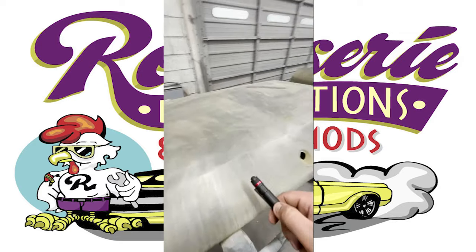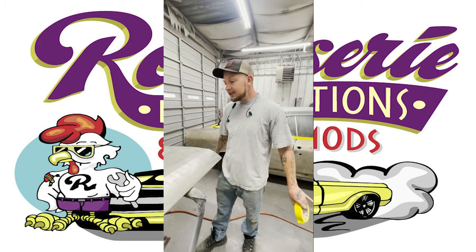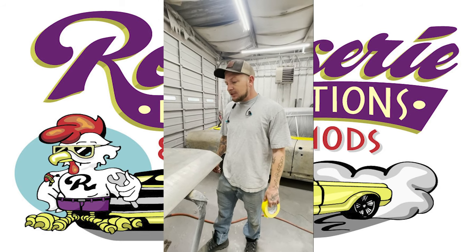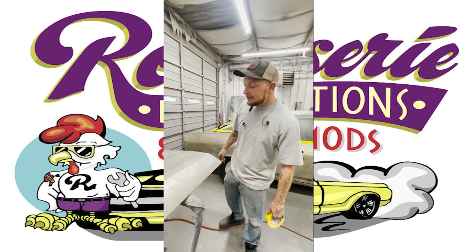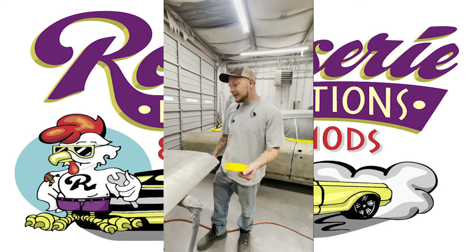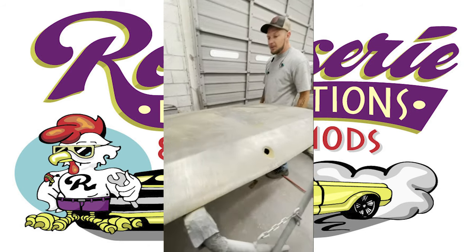Acid etching pretty much assures that it kills any type of rust that's on the panel itself and the whole car. A lot of times when we strip these, we usually use sanders or even sandblasting — we don't do a lot of sandblasting here, so we strip by hand. When we're done, we put the acid etch on it to basically guarantee that there ain't no rust on the panel. After we put a primer on it, we're done.